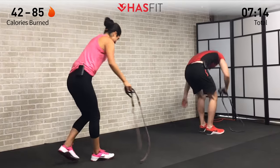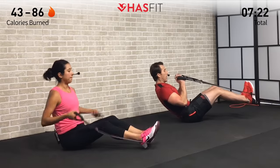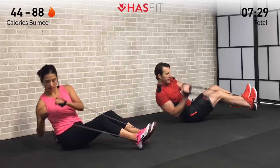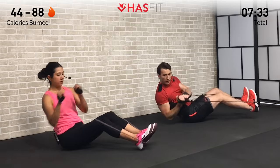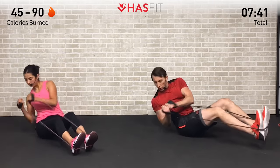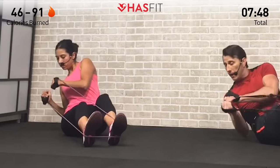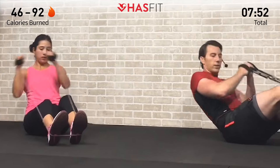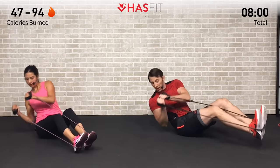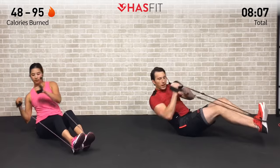Let's burn out that core next — head to the floor. Feet up while wrapping that band around both feet and grabbing the handles. We're going to perform a Russian twist — twisting side to side while pulling against that resistance. It's not just your arms moving, but actually pulling and twisting and rotating your core. Lean back on a 45 degree angle and maintain that same angle throughout. If it's too easy, lean back further or pick those feet up. If it's too hard, come up a little and put those feet down. It's great for those obliques and overall core.